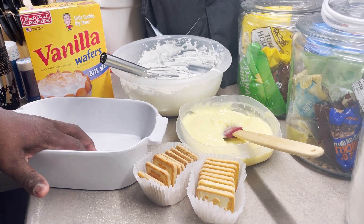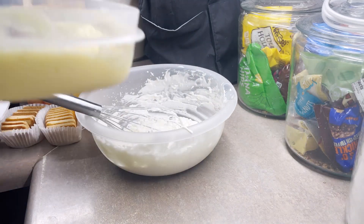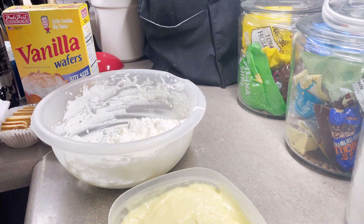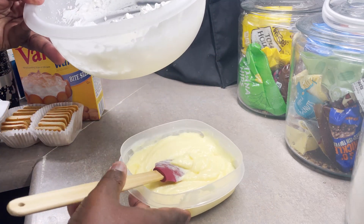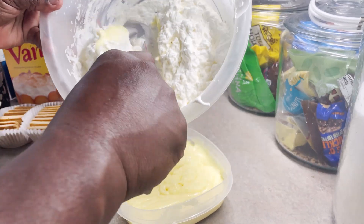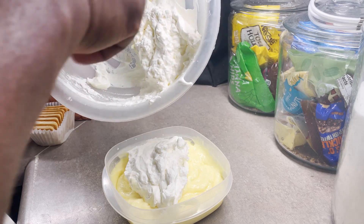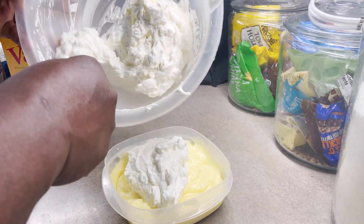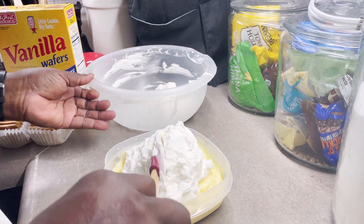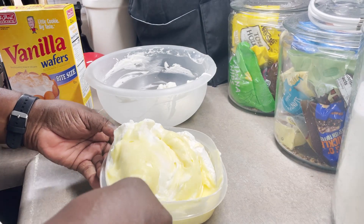To get started, I have my casserole dish right here. I'm going to fold my pudding into my whipped cream — actually, vice versa. Let me save some of this whipped cream to put on top. As you can see, the whipped cream has been beaten to stiff peaks. I whipped this whipped cream by hand, which can be a task. By folding this whipped cream in, it lightens up the pudding. I also added some vanilla flavoring in both the pudding and the whipped cream.